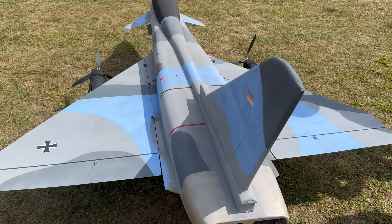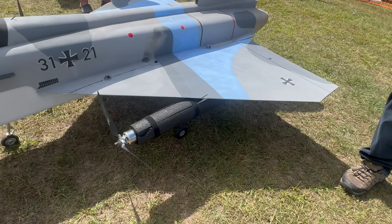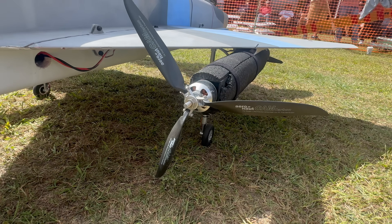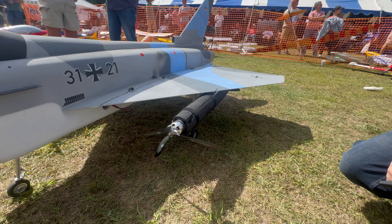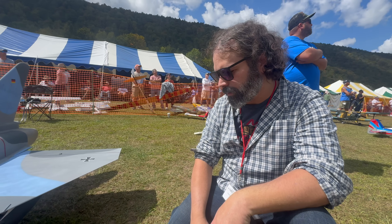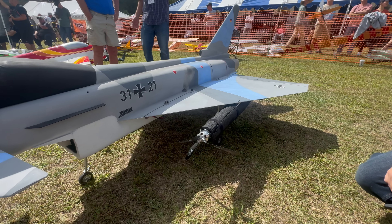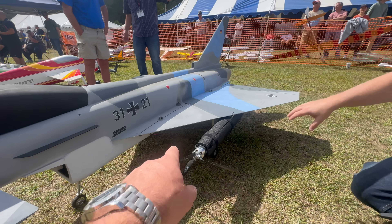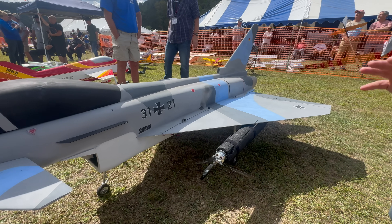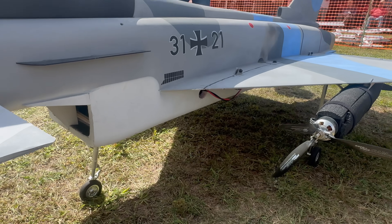The props are about 17 inches — a lot of trial and error with this thing. He did a bunch of prop testing before putting it together. Each side has its own 4S 4000 pack, and each wing panel has its own receiver. The front receiver runs the canard and the gear.